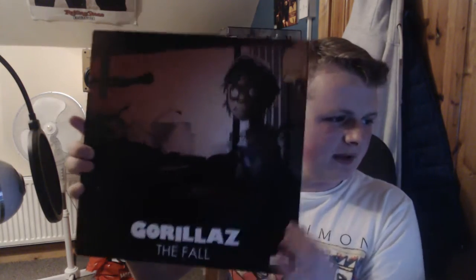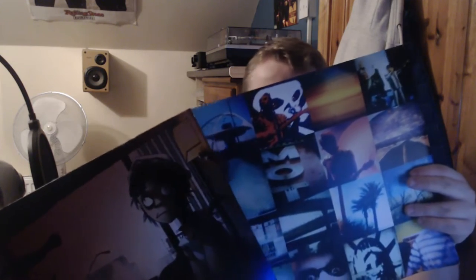Next I got this one off Discogs, secondhand — it's The Fall. Apparently there were only around 1,000 to 10,000 copies made, so it's pretty expensive. I have number 4,308 and I spent about 140 euros on it. It is kind of beat up — you can see some damage along the top — but the record sounds great. This isn't my favourite Gorillaz record, but I think Revolving Doors is a top 5 Gorillaz song. It's an album worth owning, especially if you want to complete a Gorillaz collection.